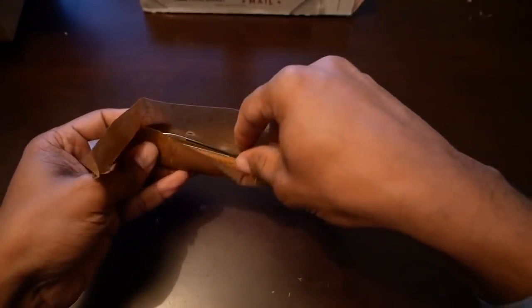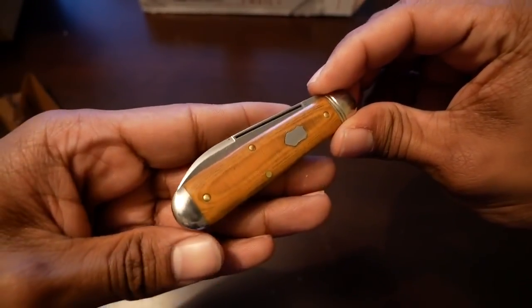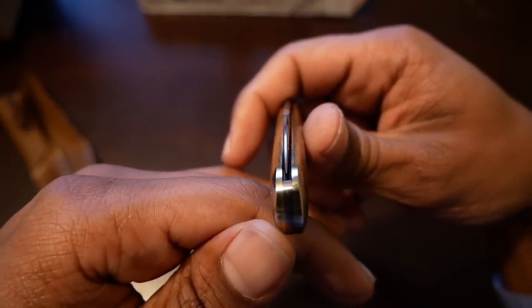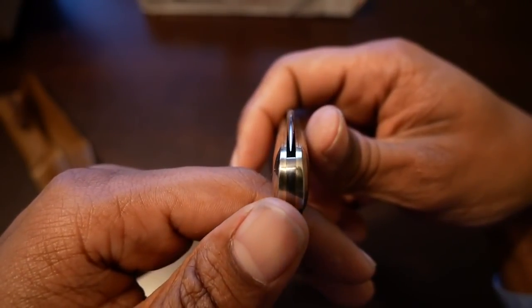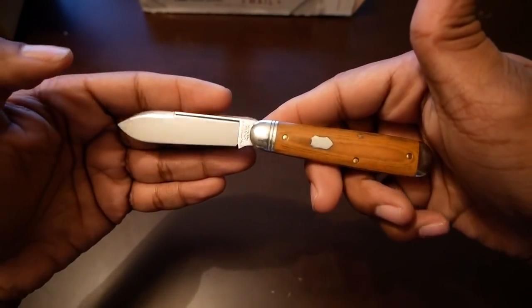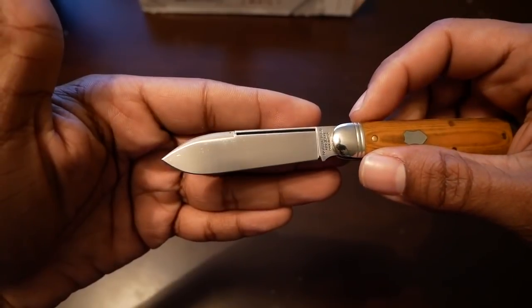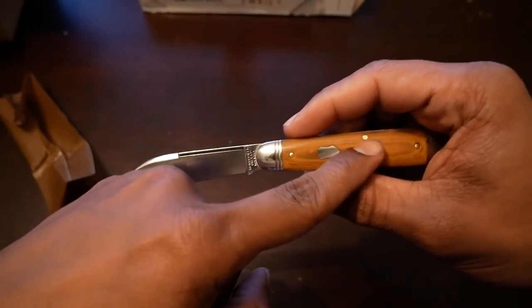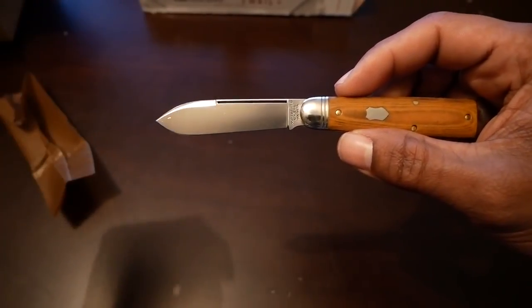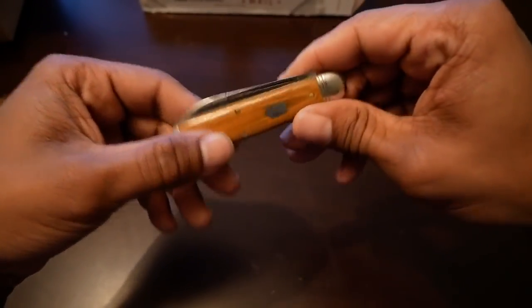There it is — very nice natural linen. What I noticed in the pictures everyone posted is these bolsters are super polished, very very polished. Checking the centering on the blade — it might be a little off to one side but nothing too terrible. Very very strong walk and talk, which I like. It has a satin finish with no nail nick — if I was going to nitpick, I prefer a nail nick rather than a long pull. He also went with the federal shield on this knife. Just an excellent knife, and you can hear how strong that walk and talk is.